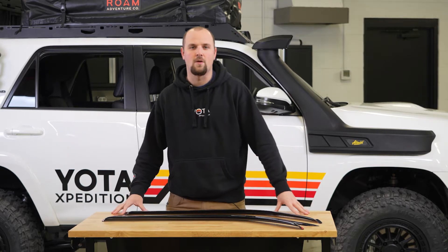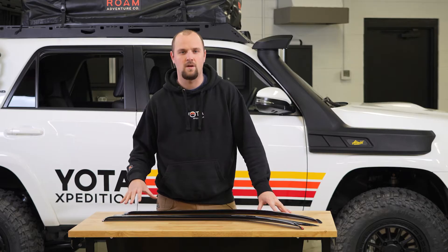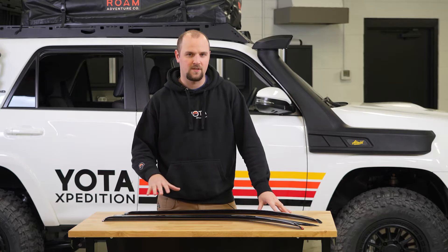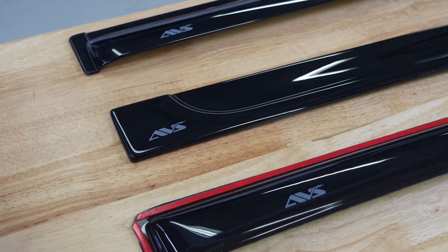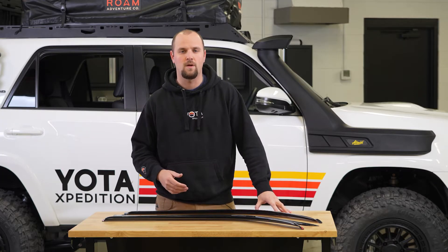What's up everybody? Jared here from Yoda Expedition. Today we're going to take a look at the AVS window vent visors. We have three different styles here and we're going to quickly cover what the differences are between the three to help you make a decision on what you want for your vehicle.